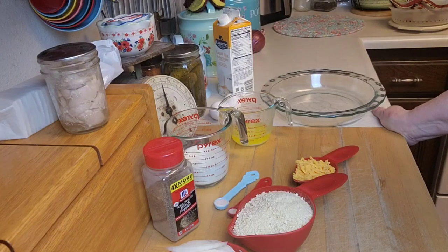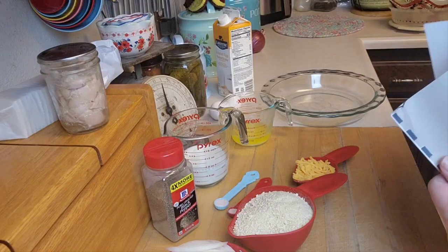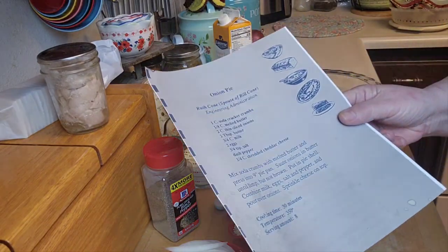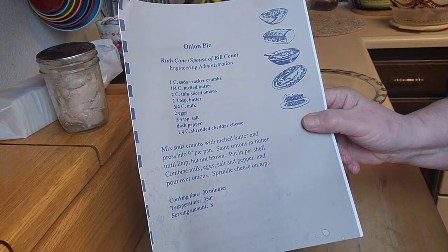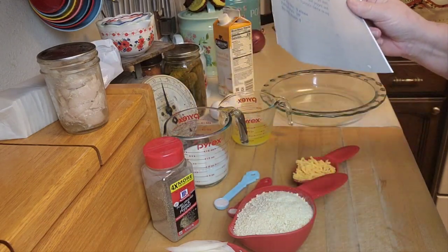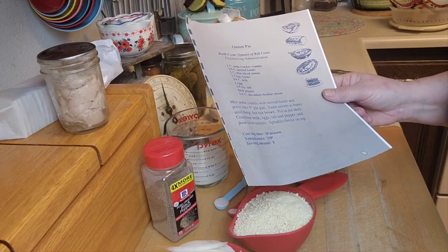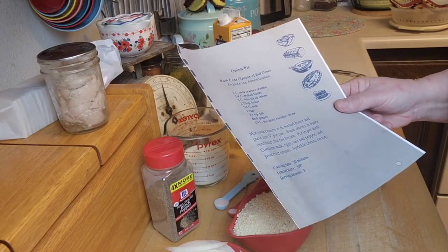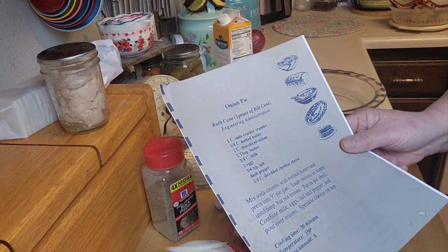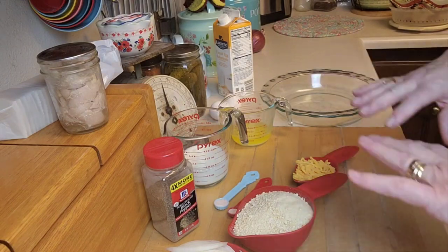Originally I wanted to do a sour cream and raisin pie, but I'm trying to cut back on the extra goodies. Then I came across a recipe — a friend of mine had one of those little old vintage collaboration cookbooks, and there was a recipe called onion pie. I took a picture of it. Technically it's a side dish, but I thought, how can I make that a meal? So this is called onion pie — basically it's kind of like a quiche, an onion and cheese quiche.